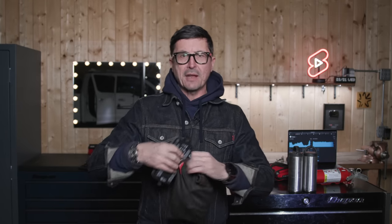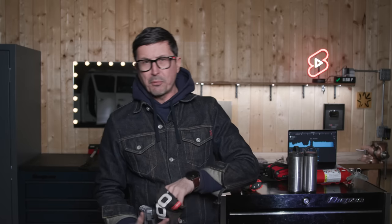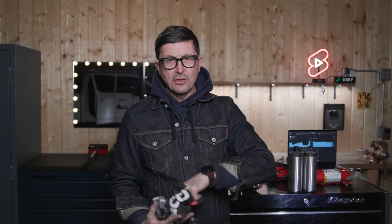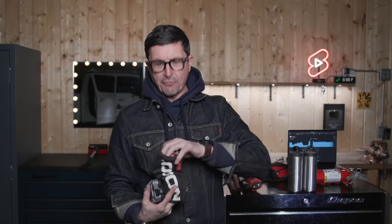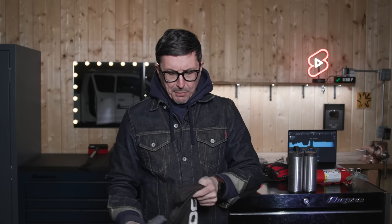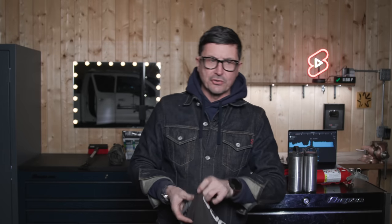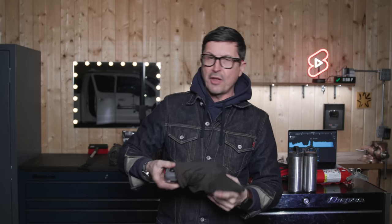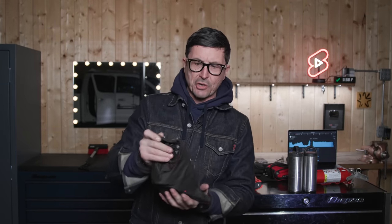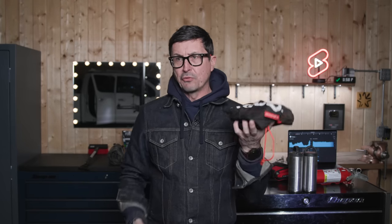Be sure to include three charging cables in this bag to cover pretty much any phone — USB, USB-C, and Lightning for iPhone. Just coil those up and throw them in there. You'll have the ability to charge your phone if you need to, and you can get many charges out of this unit. It's not my only option for charging batteries in this kit, but it's very compact and very useful.